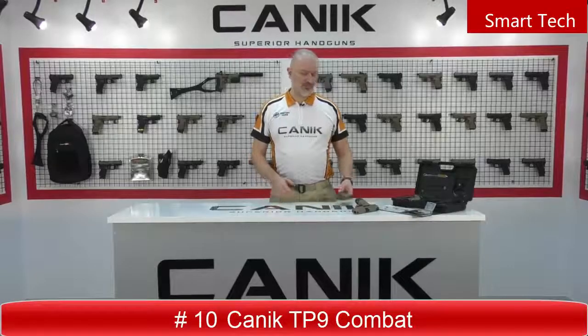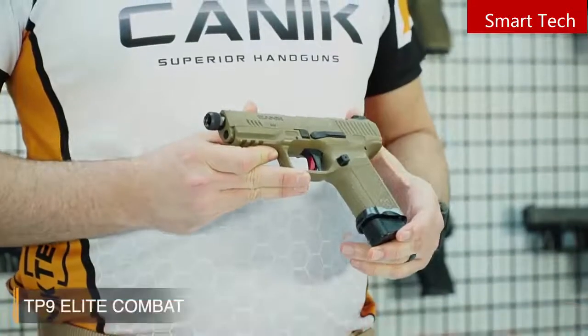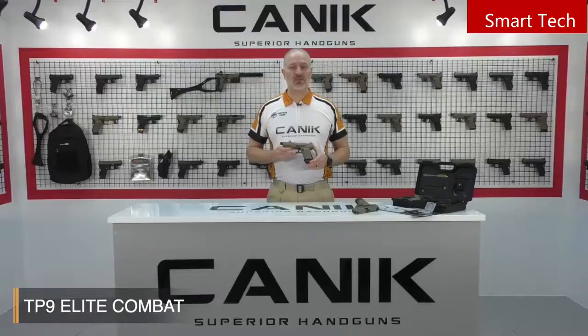I'm Selim from Canik Arms. What I've got here with me today is a Canik TP9 Elite Combat. The TP9 Elite Combat is a versatile, single-action, striker-fired compact pistol with performance parts designed by Salient Arms International. And it's an industry-first collaboration.